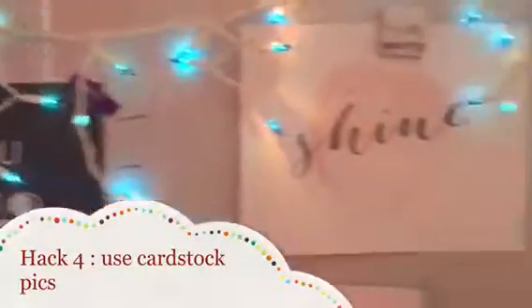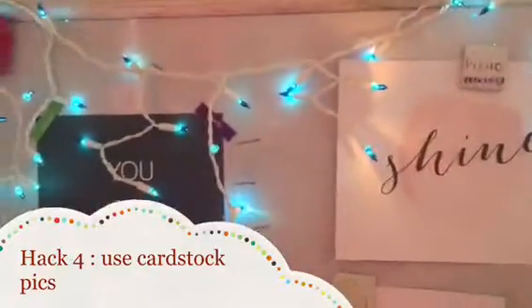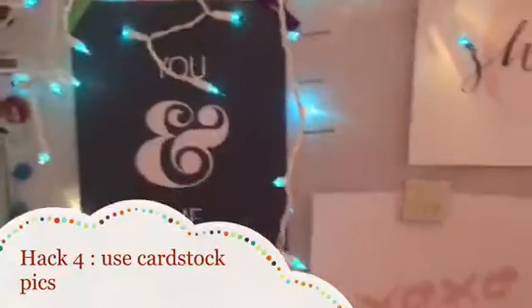Now let's move on to hack number four. Are you tired of your old drab room? Well, put up some pictures and make it look colorful and bright. As you saw in the intro, these are some pictures — just pieces of cardstock with writing on them. I got these at Hobby Lobby. I got a pack of ten for about $13, and then you can get a coupon — they have them for 50% off right now.